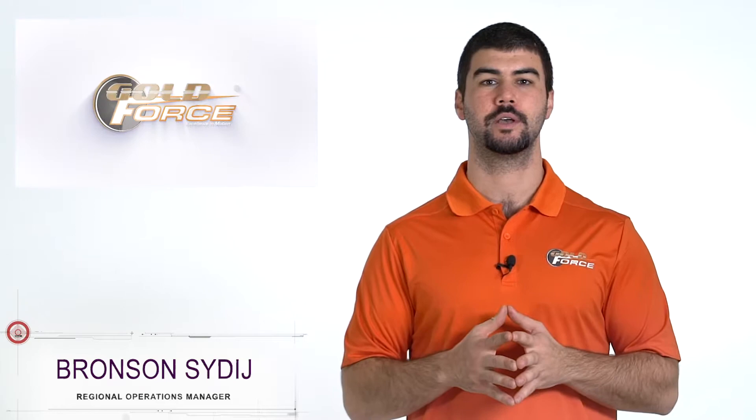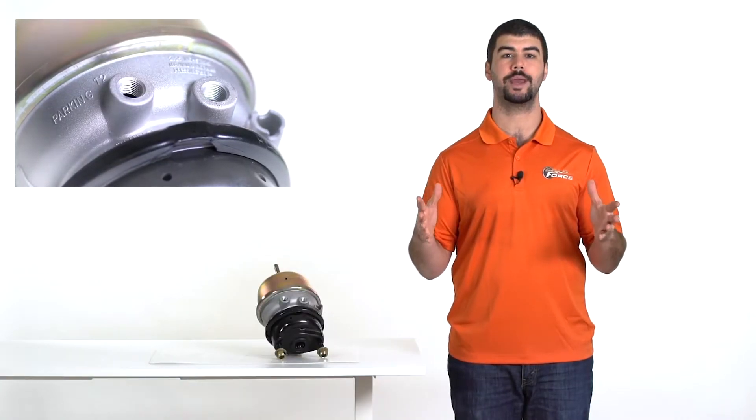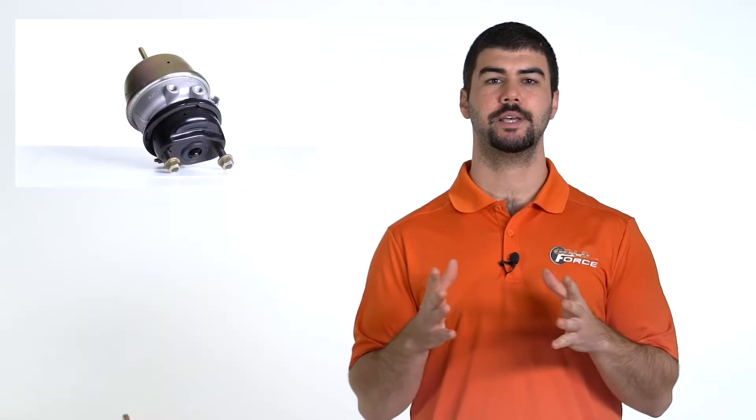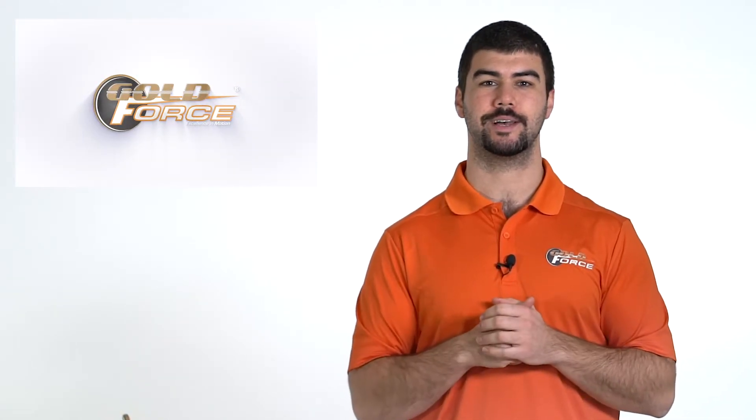We're going to discuss how to identify chambers and spring brakes, but first here are a few comments about our GoldForce units. We offer high quality spring brakes and chambers for both drum and disc brake applications. These items are built for long life using high performance components such as one million cycle service springs and reinforced mounting studs.